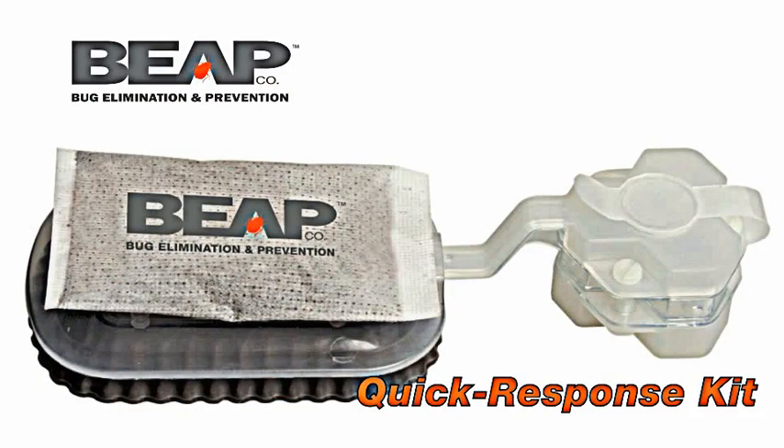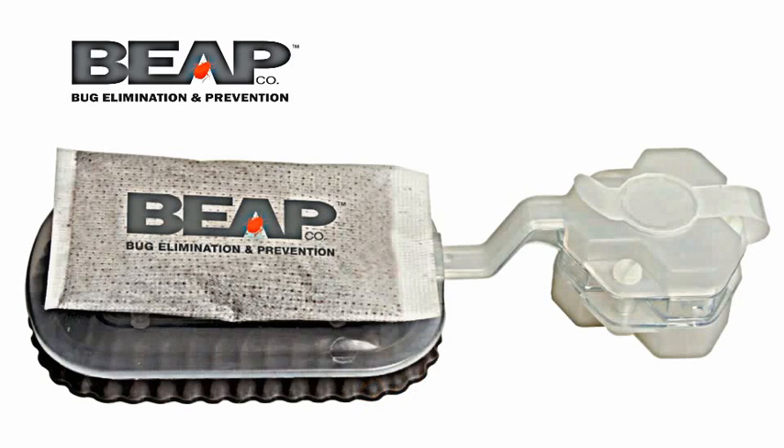Introducing BeepGo's quick response kit — the only bed bug trap that quickly alerts you to potential bed bug activity. Perfect for travelers and around the house.